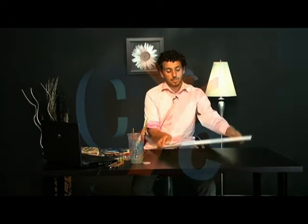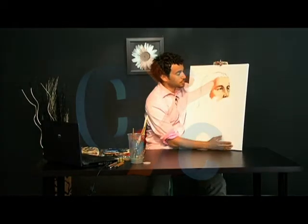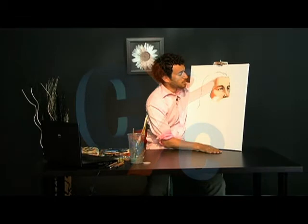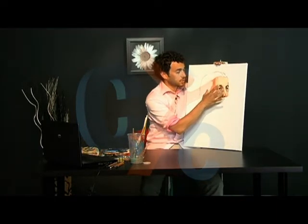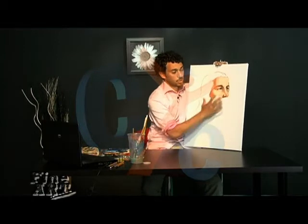Hello and welcome to another episode of Fine Arts with Besim. Last time we left off at the point where we started with the eyes — we started coloring them in. Now we're going to get into a little bit more detail in this area and make our way down.